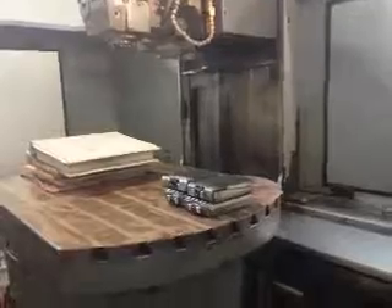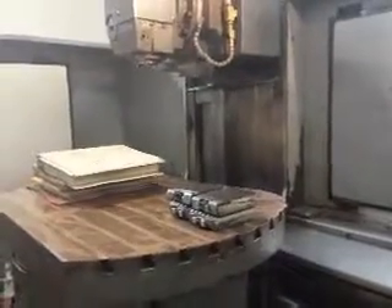We have a warehouse here and we run the machine in the warehouse. It's a Maho pre-owned MH800.